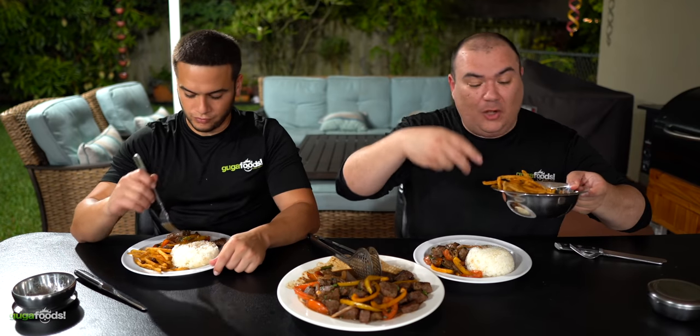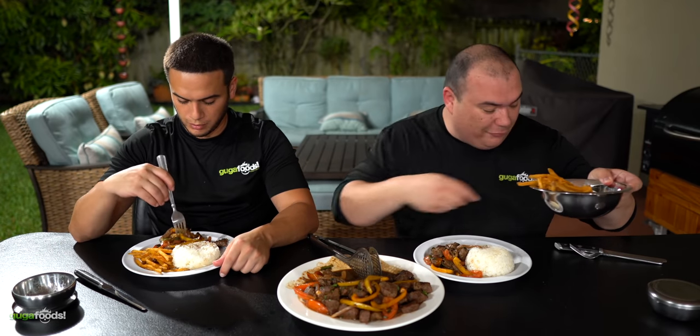A lot of people in Peru mix all the fries together with the stir-fry, and some do and some don't.